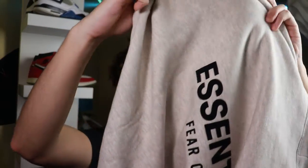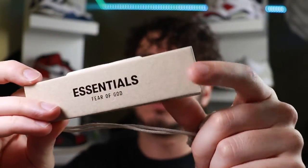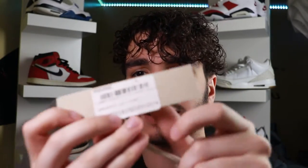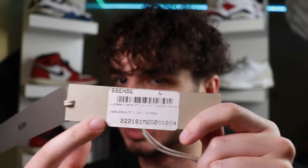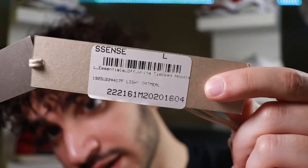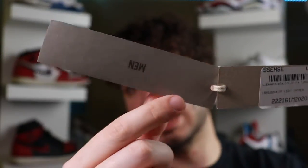One last tag is on the outside of the hoodie, dangling — Essentials Fear of God. Flip it around and this hoodie comes from Essentials, or 'Sense' — whatever you guys like to call it. We can see things like the item ID and the colorway, light oatmeal, right on there. It also has a men's tag, but don't worry — I've seen women pull off this hoodie no problem.